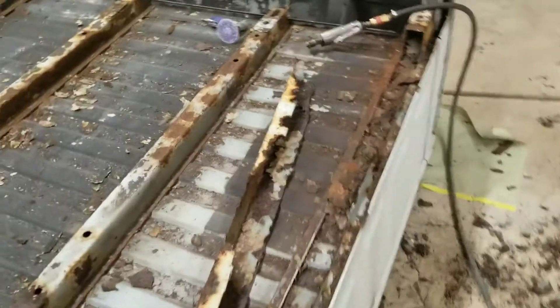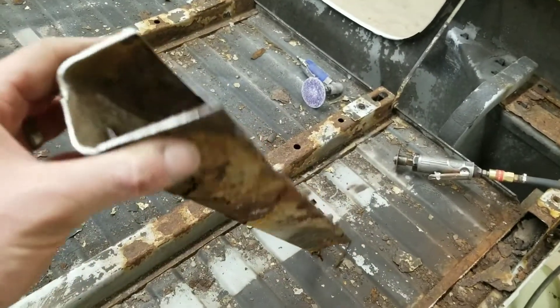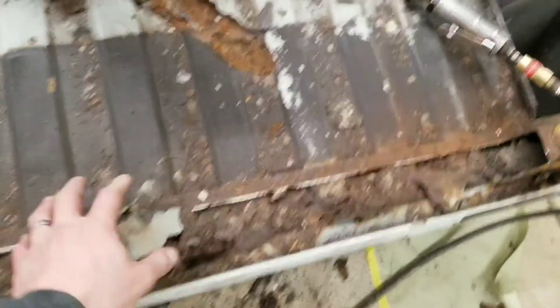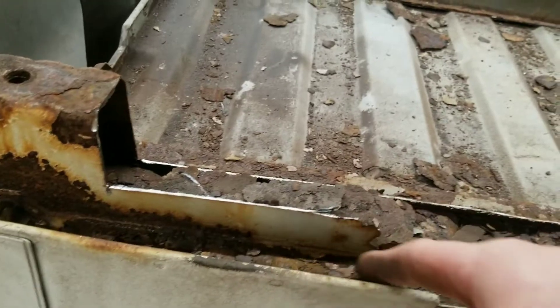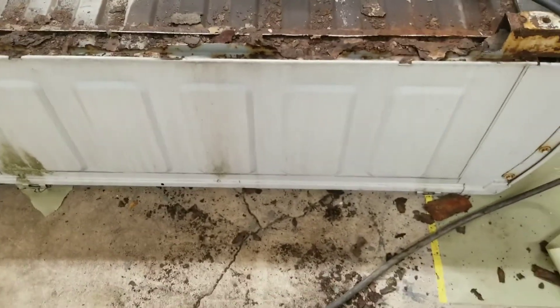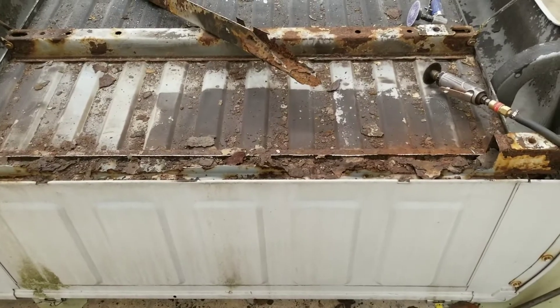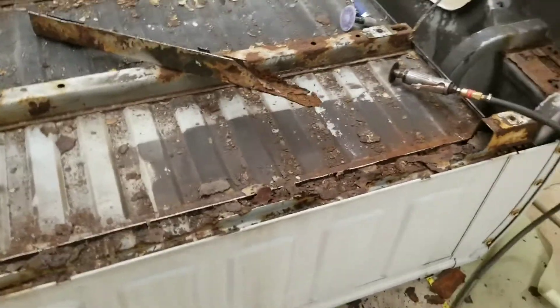I cut this piece out — what's left of it anyway. I'll go ahead and bend up three pieces basically to replace this, because the lip here is still good. I couldn't get my grinder in here to make the cut because the bottom of the bed comes down lower. So I cut it up higher, but I can go back now and make those cuts and shave it off so it'll have a lip exactly like the other side. I'll hunt out some material and get some pieces bent.